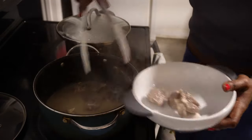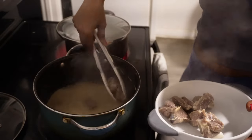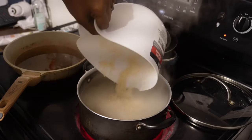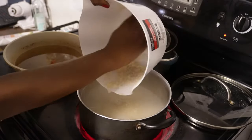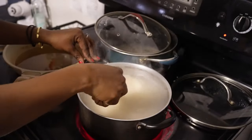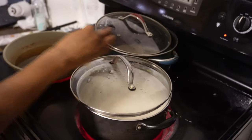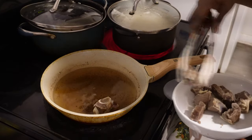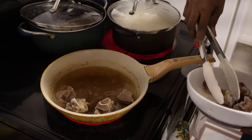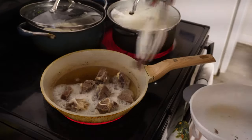While the goat meat is cooking, I'm also putting some water on the side to cook some white rice that's going to be for my fried rice. The goat is cooked and ready — I'm going ahead and frying it up so that it's nice and ready for the jollof rice. I like to fry it to get that golden brown color, and then I'm going to use it to make the jollof rice.